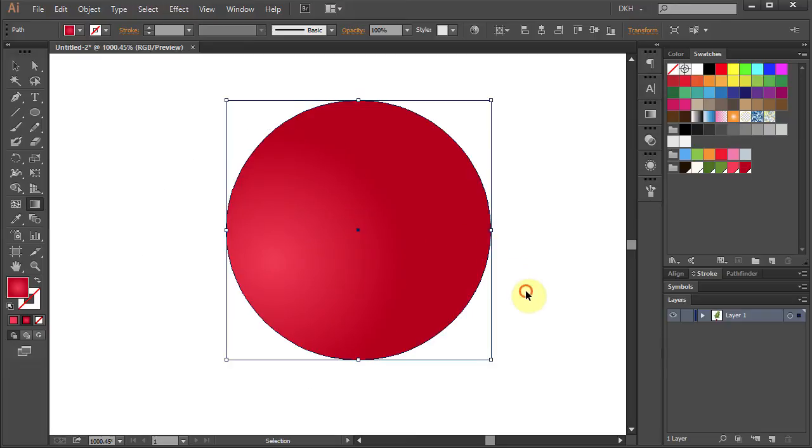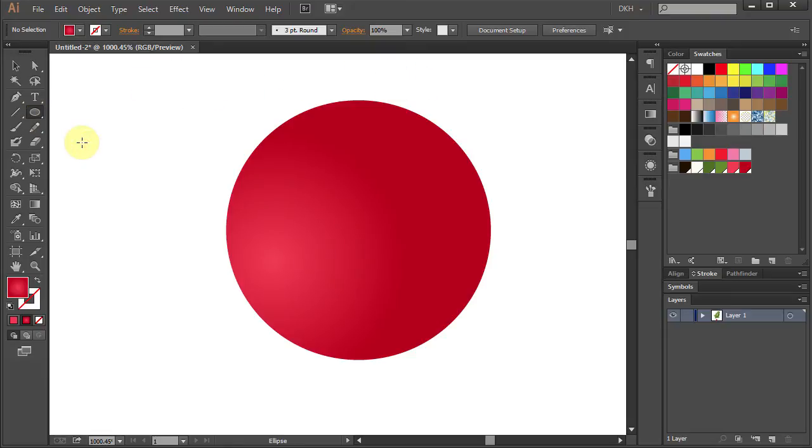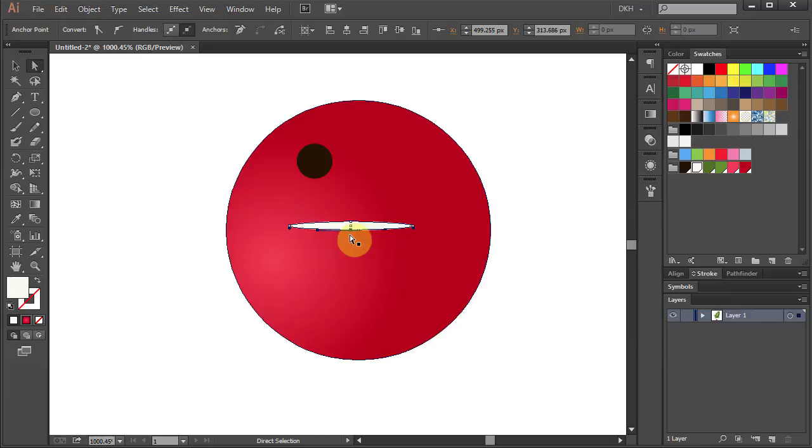Now we will add a few details. Select the ellipse tool, change the fill color to black, and draw a small circle. Now we will add a white streak to the side — change the fill color to white and draw a small and narrow ellipse. Switch to the direct selection tool, click on the bottom anchor point and move it down. Do the same with the top anchor point. Now press the letter V to select the shape, rotate it and move it to the side.